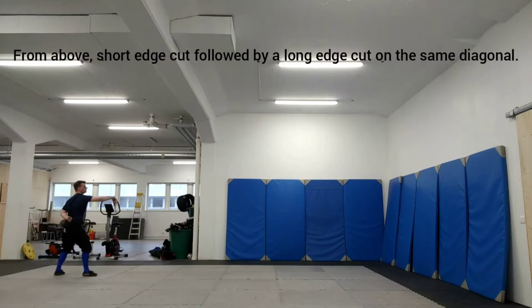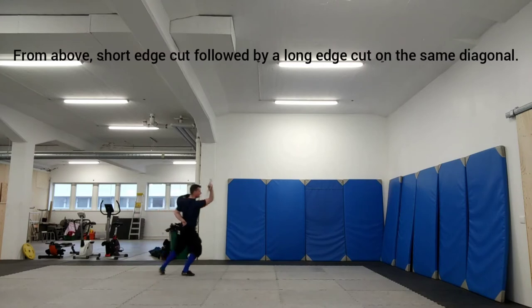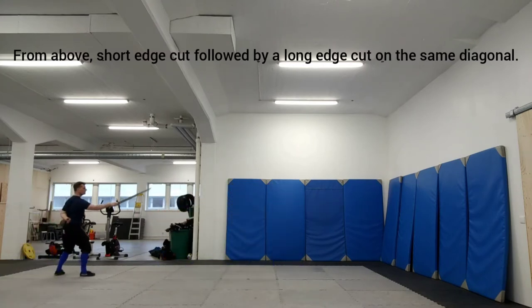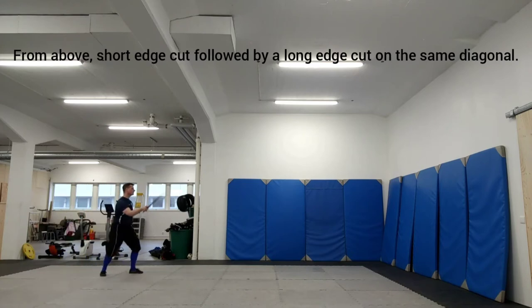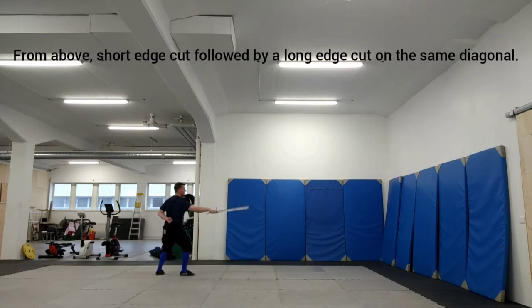From above, make a short edge cut followed by a long edge cut on the same diagonal. This is a basic handling drill that we're used to working with both the long edge and the short edge. When you make a short edge cut, turn your body and then step as you make the long edge cut.